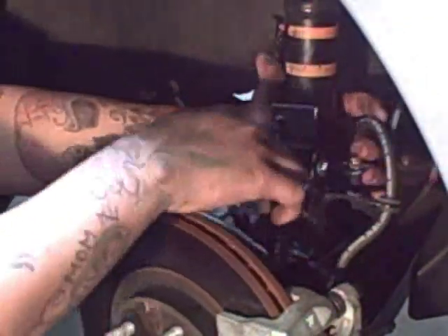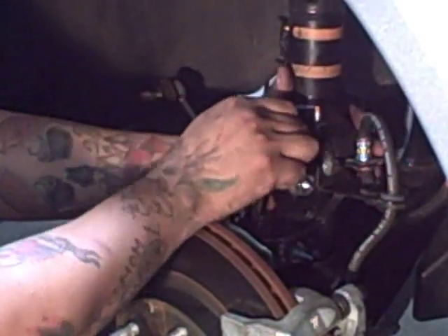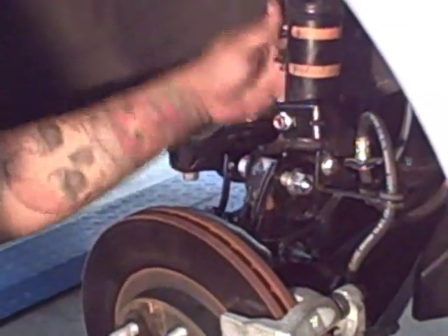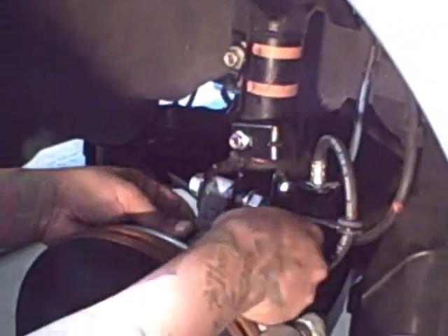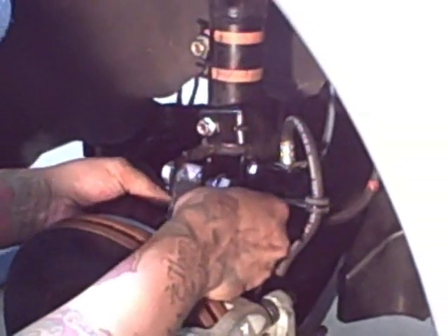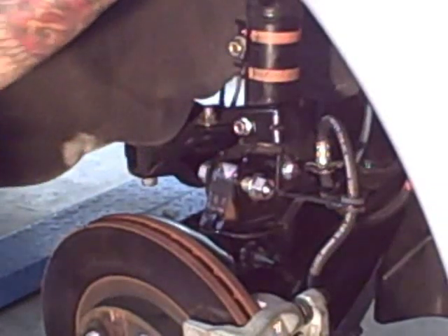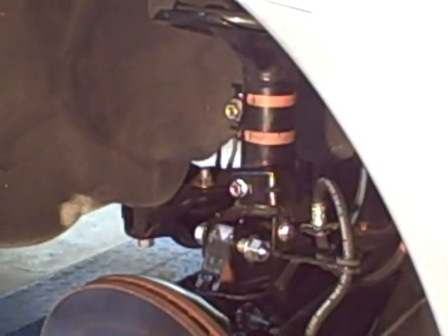Once you've got your two bolts in place, go ahead and put your brackets back. That takes care of the brake line bracket, sway bar end link, and this little plastic ABS bracket here — which just opens up and has two little holes on the shock itself. Clip those in, tighten everything up. Put your strut tower brace back on, and that's basically all there is to the front. The next video will be the rear install, which we'll show you next.